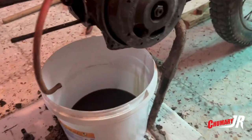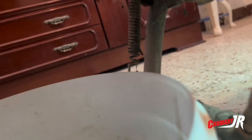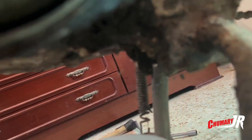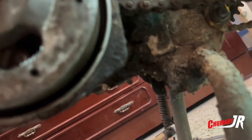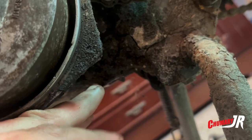The first thing I've done is drain the oil. The oil — I removed it from here — but the oil had sludge. The oil was completely corrupted.